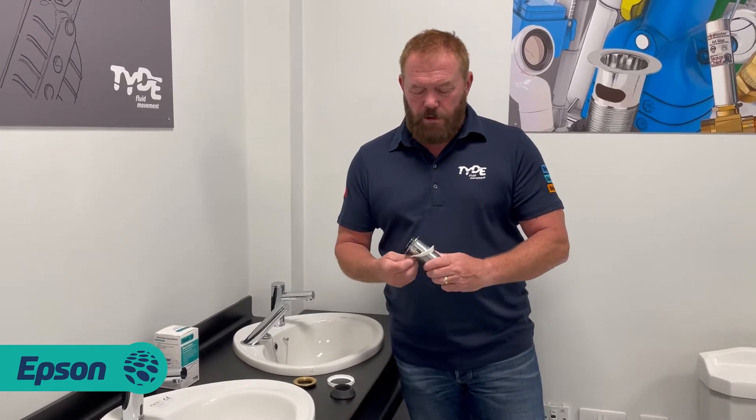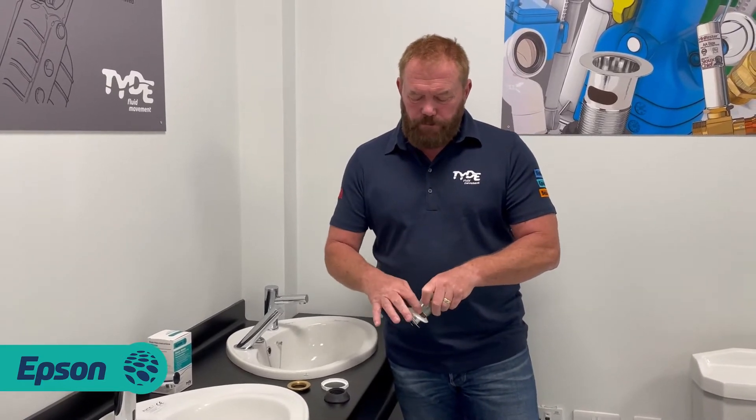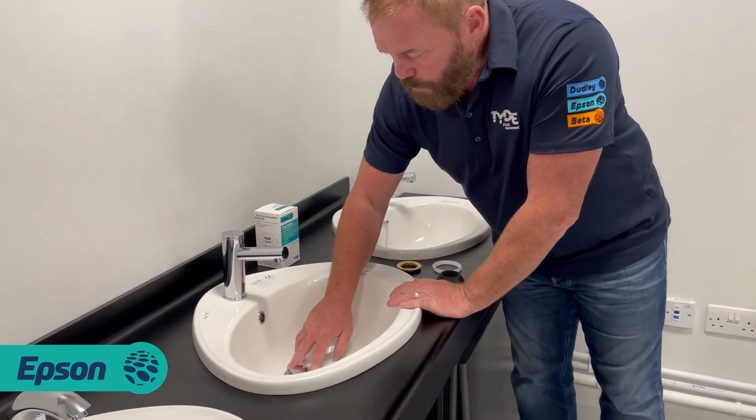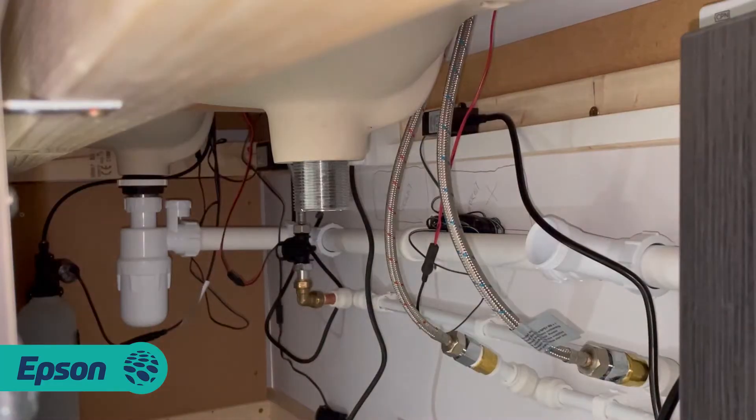So I'm going to show you how simple it is now to install the Basin Mate. Basically you've got a foam washer - just pop that onto the chrome pop-up part and pop it straight through your basin, keeping it central.